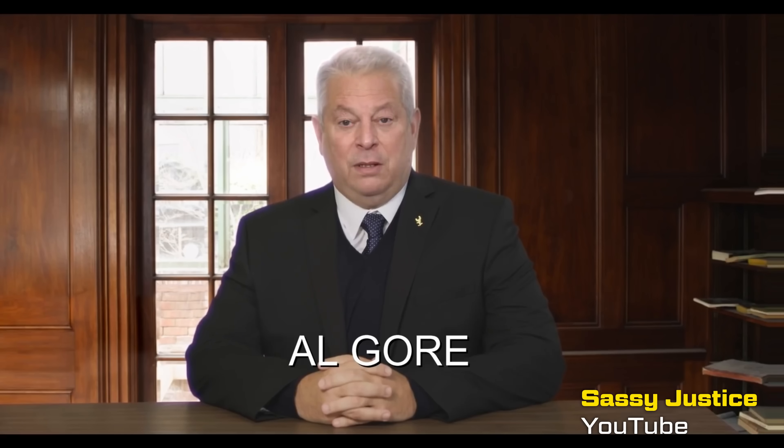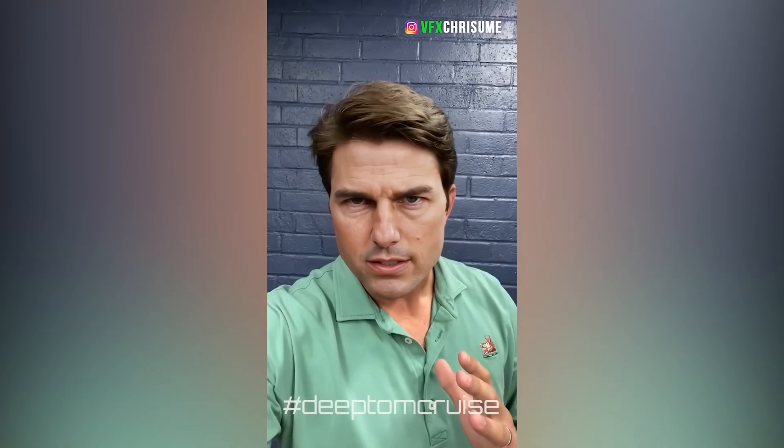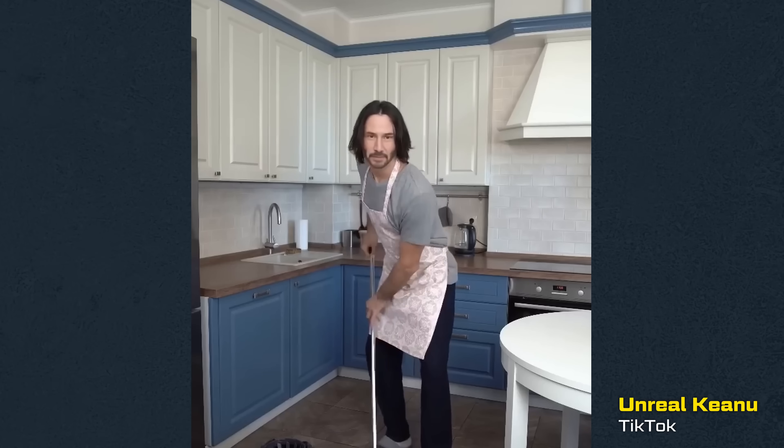I know somebody who is creating world-class deepfakes — in my opinion, Chris Ume. Chris and I met when we were both working for the South Park team briefly, kicking off Deep Voodoo, which is their AI deepfake division. Since then, he's gone on to create the company Metaphysic. They've done some pretty impressive work. He started working on a TikTok channel named Deep Tom Cruise, where he created artificial videos of a young Tom Cruise doing crazy things, like eating a lollipop.